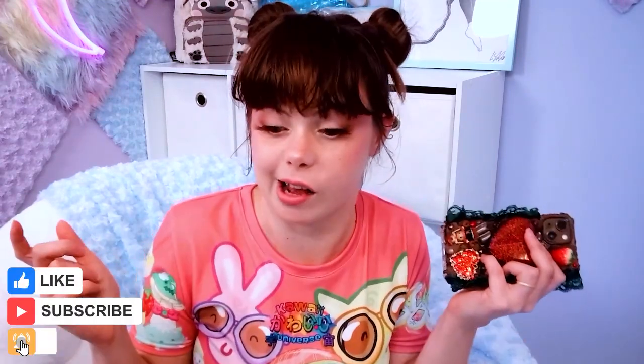Hi everybody! Welcome to my channel. My name is Simona. I am usually doing some decodenting here on this channel on my live streams. If you haven't checked out my live streams, it's every Tuesday and Thursday at 4 p.m. Eastern Standard Time. I am here on YouTube as well as Twitch and TikTok, so come hang out whenever you want.